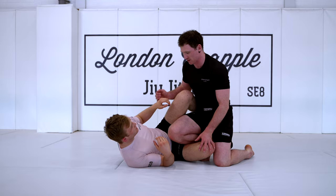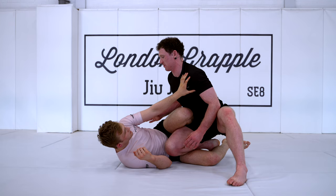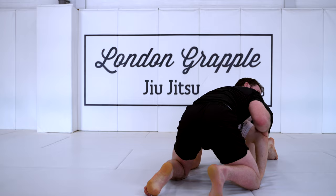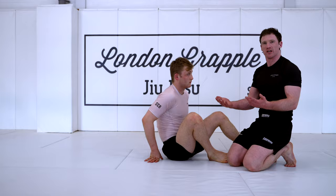Against very high-level people, you're probably going to find as you go for this, they'll feel it and Will's going to start to follow me up. We're just going to end up in a front headlock situation, and then we can start to work our various attacks from here. So you may not get the pin off it initially, but you will get a dominant position out of it.